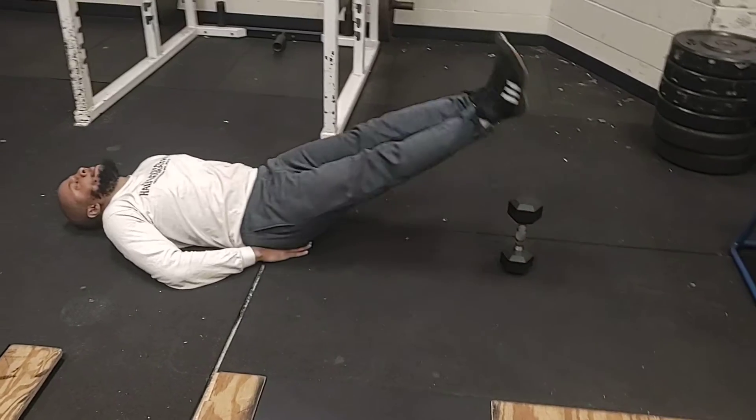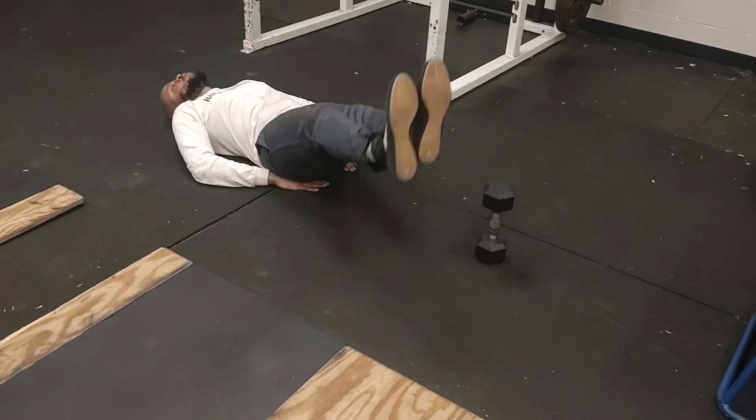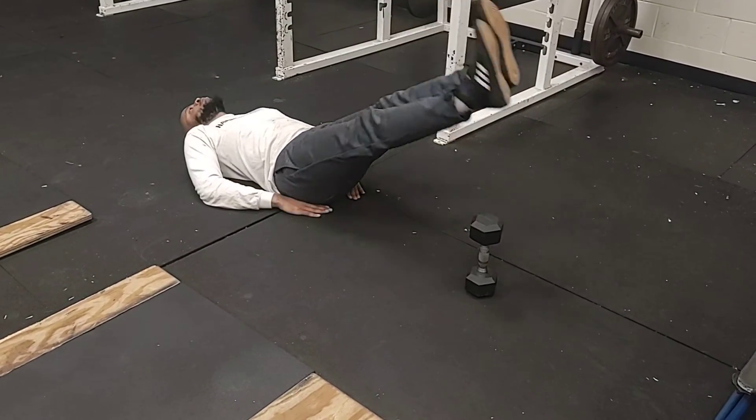So it looks like this at speed. And you always want to make sure that you're breathing when you're doing any exercise. My feet touched the ground there. And that's called Up and Overs.